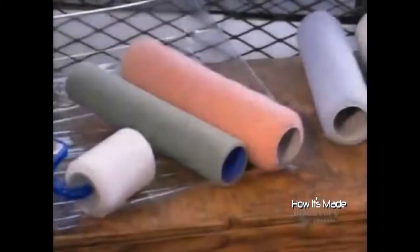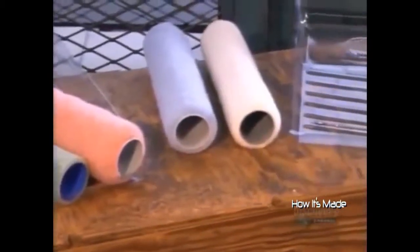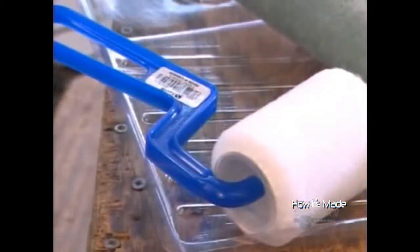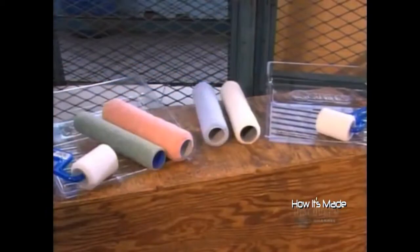This factory also makes roller refills for applying solvents. Instead of PVC, the tube inside is made of a tougher material, either chemically-strengthened cardboard or polypropylene.